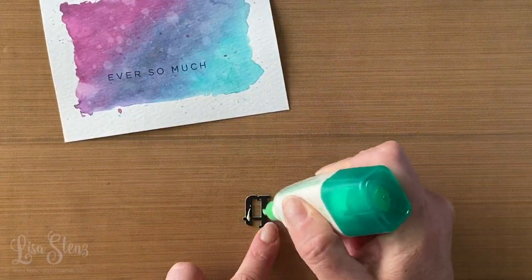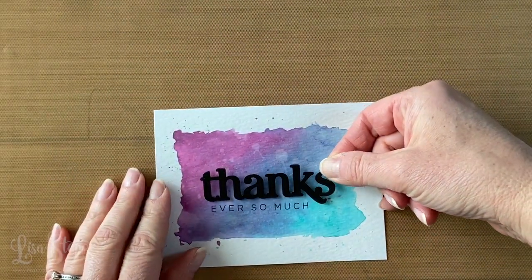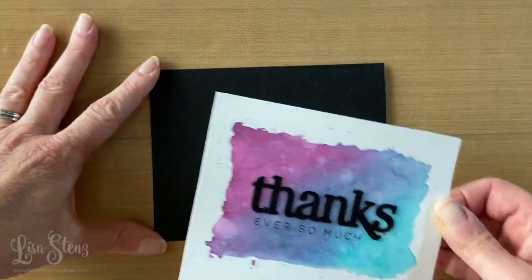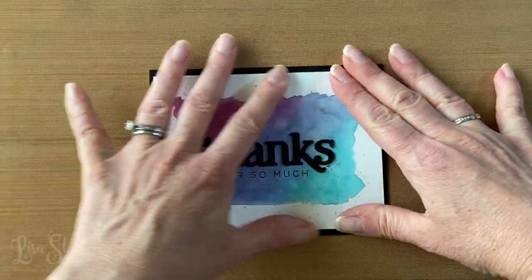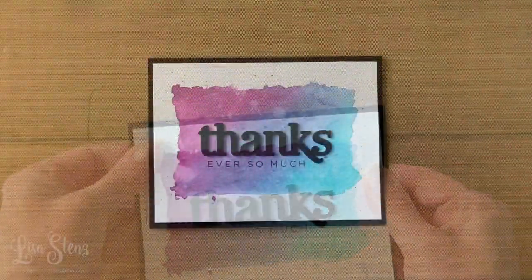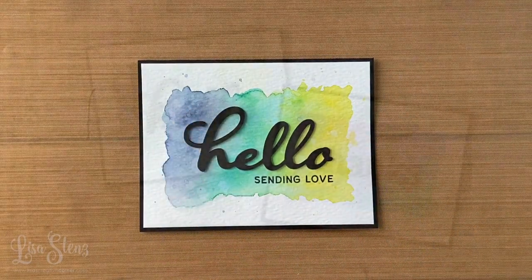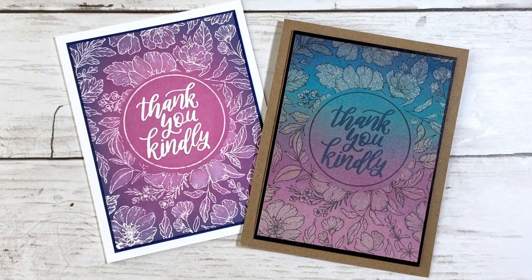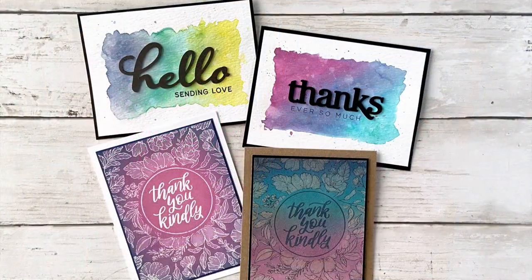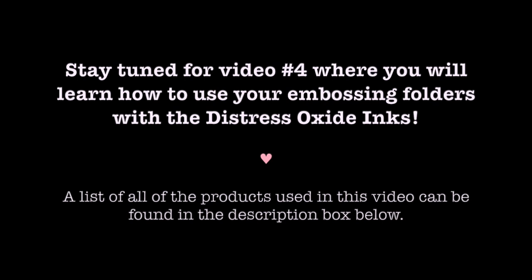I had placed the word there temporarily so I knew where to stamp the sentiment underneath. Now I'm attaching that piece to a black card base made from black cardstock. I really like how that blend dried — nice and muted and soft. I also created another similar card using the same technique with Chipped Sapphire, Mowed Lawn, and Mustard Seed. I hope you learned something new and are willing to try the emboss resist, water painting, or watercoloring techniques on your next projects. Stay tuned for the next video where you'll learn fun techniques on how to use your embossing folders with the Distress Oxide inks. See you then!